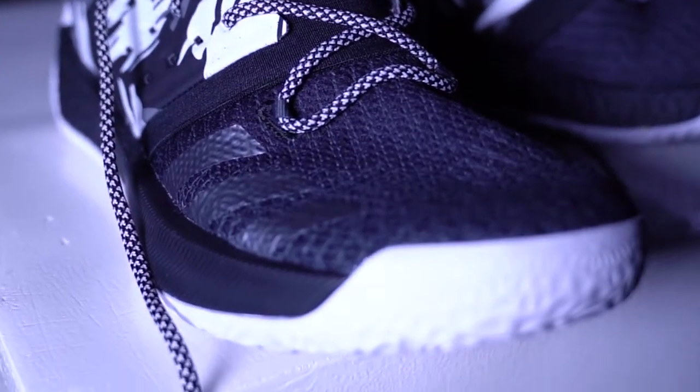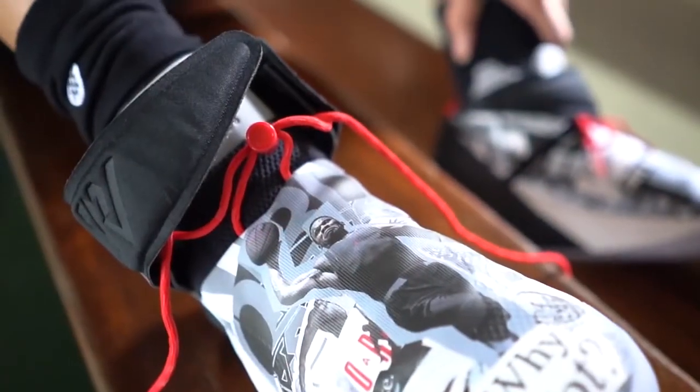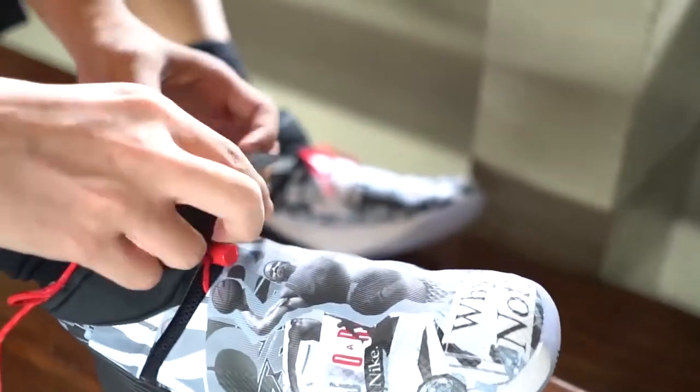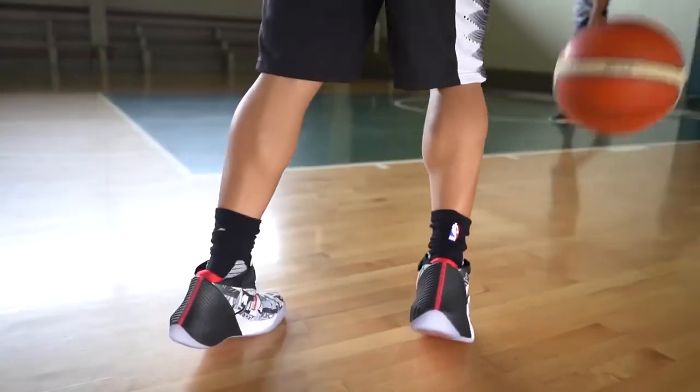Moving on to the lockdown. For the Jordan Why Not 0.1, it has a strap on top and it's a mid-cut. There's a lace loop that you can pull up for lockdown on the toe area, and it has a good amount of Achilles padding at the back. It's very comfortable when you wear it and strap down your foot — you're locked down really well.